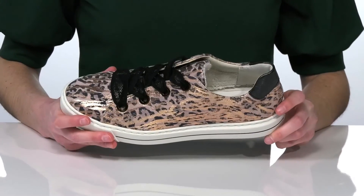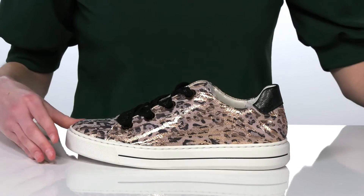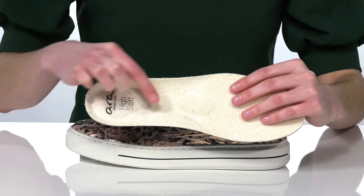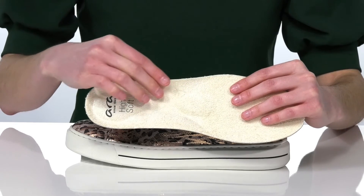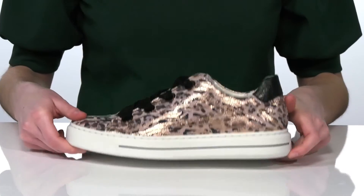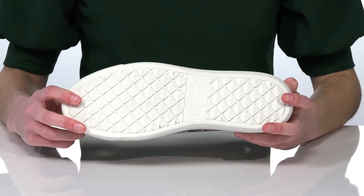Inside is textile lined and they have a removable insole. This design features distinct zones of padding to ensure a comfortable and supportive wear. It's all on top of a textured, durable outsole.